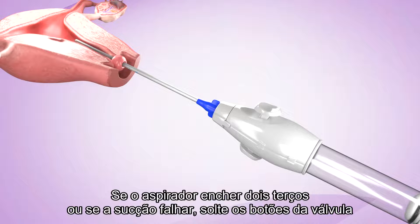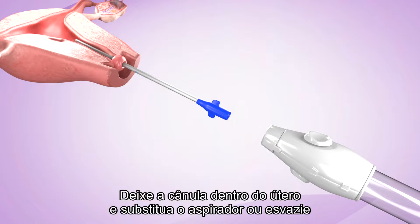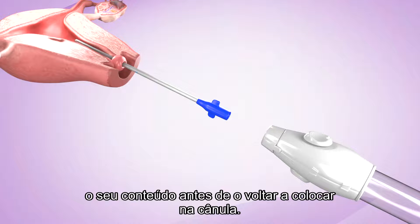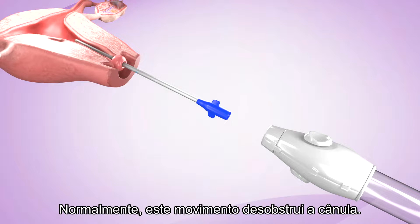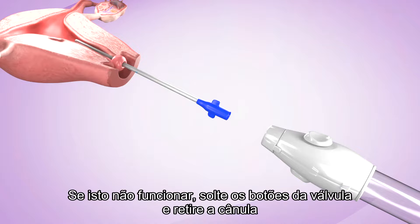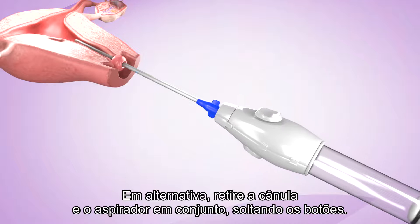If the aspirator fills up to two-thirds or if suction fails, depress the valve buttons and disconnect the cannula from the aspirator. Leave the cannula inside the uterus and either replace the aspirator or empty its contents before reattaching it to the cannula. If the cannula becomes clogged, move it toward the cervical os, but not through it — this movement will often unclog the cannula. If this does not work, depress the valve buttons, disconnect the cannula from the aspirator, and remove it from the uterus, taking care to prevent contamination. Alternatively, withdraw the cannula and aspirator together by depressing the buttons.